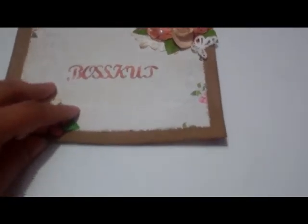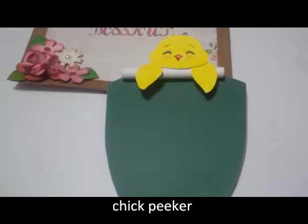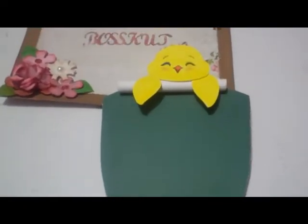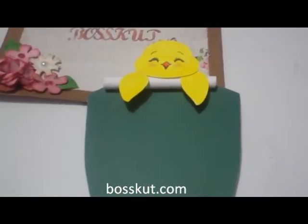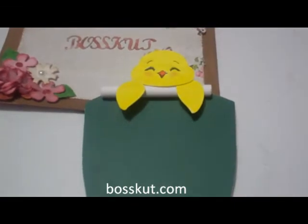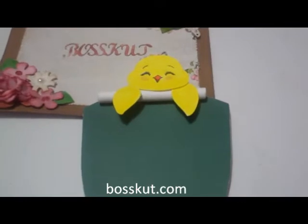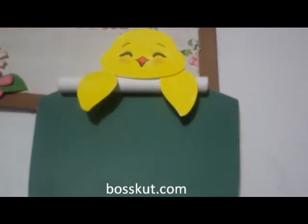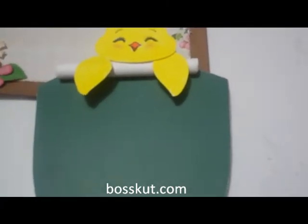The first one is a little late — it was for Easter and Easter was a couple weeks ago — but I used the Chick Peaker file for this. You can find that on bosscut.com. You do not have to have a Gazelle to use our files; you can use other cutters because of the different formats they come in. So this is the Chick Peaker.